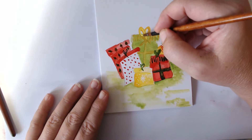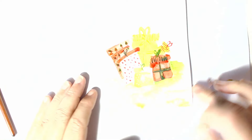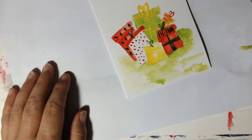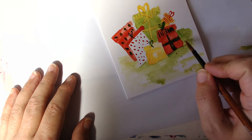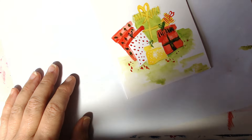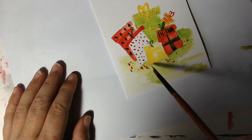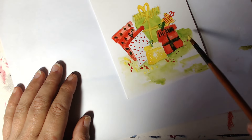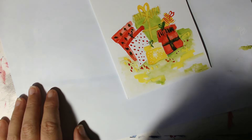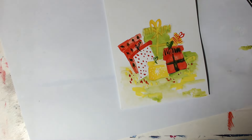I think I need to leave that present alone because it's just not happening. I think we're pretty much there — let's get some more of that lemon and really lighten up here on this present, keep it really, really light in there. I'm going to get the red and just put a few dots around just to introduce the colour into the background — as you'll see with all my other ones I've kind of done that as well. We'll use the lemon yellow because it's much brighter.